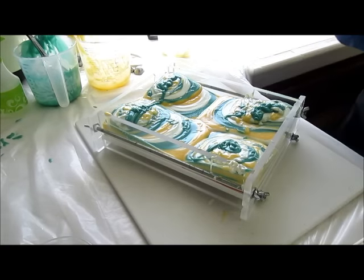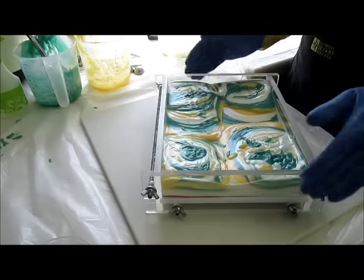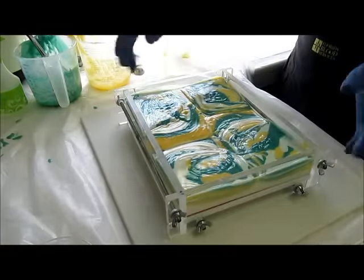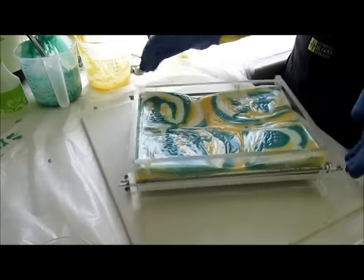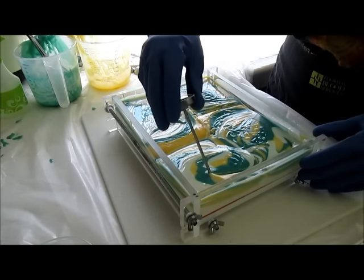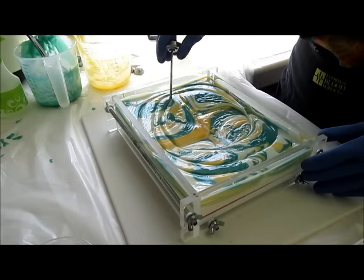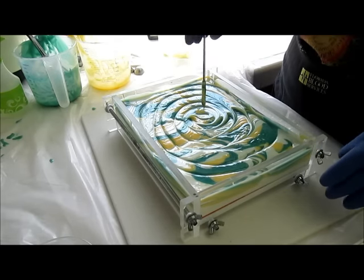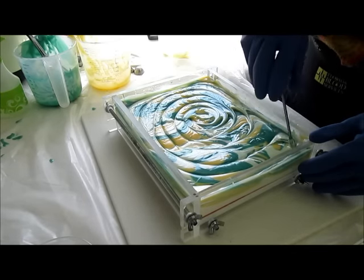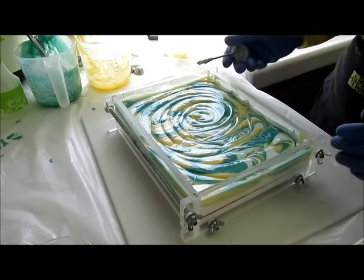Let's see what we can do here — yeah, that's not moving. You're supposed to spin it and then the swirls move, but of course if your soap is too thick that won't work. So how about a plan B? Let's do some swirls like this — let's pretend it went around in circles.